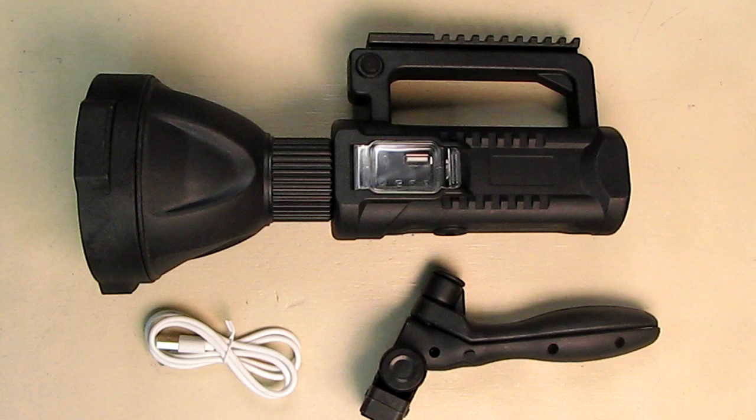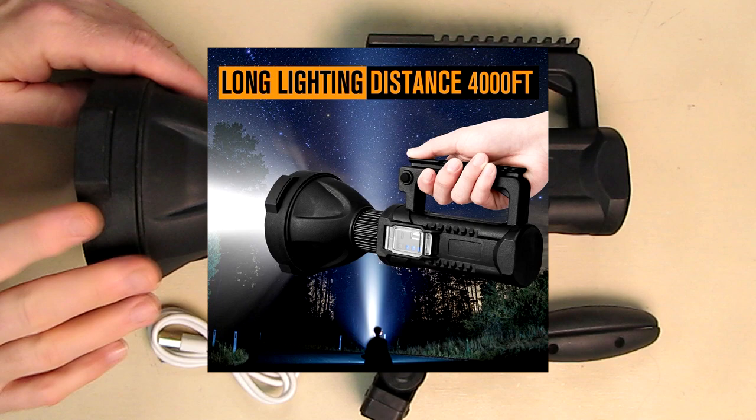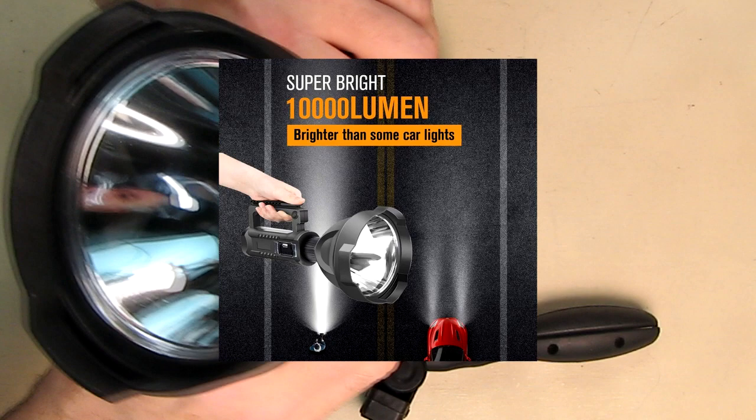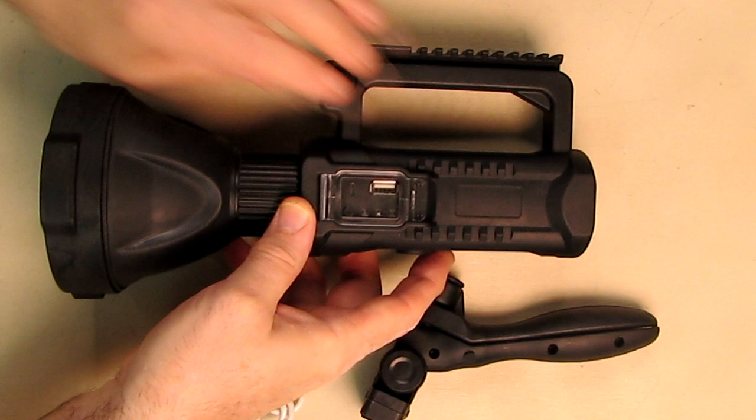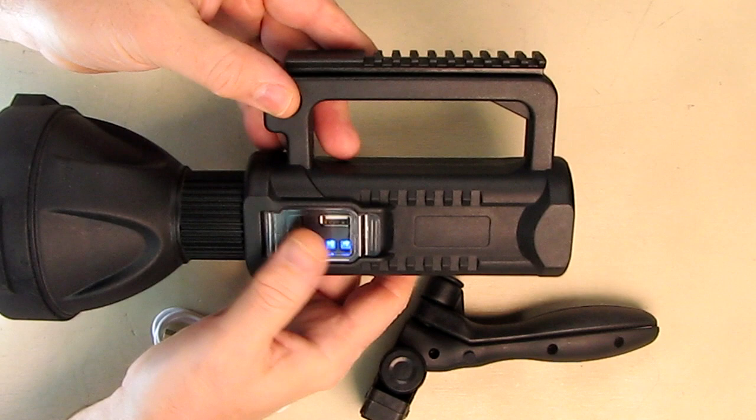This is incredibly bright at 10,000 lumens. It uses a new generation of quad-core P70 intelligent frequency conversion lamp beads in the front — third generation — which increases performance and reduces heat. You can see it has a very nice precision reflector, and the profile is very unique looking — I've never seen this profile before.